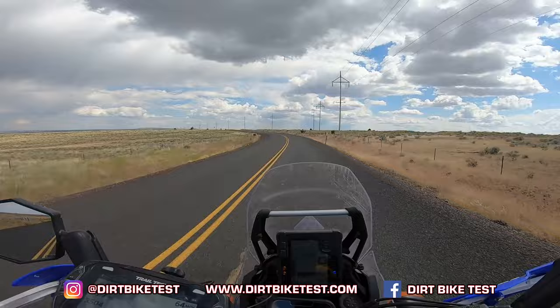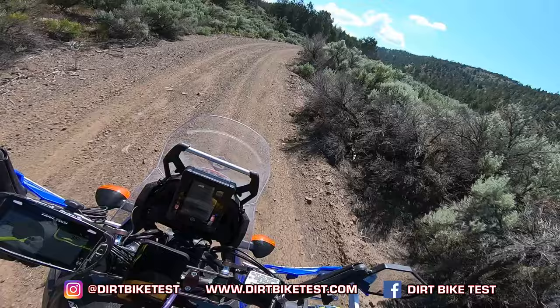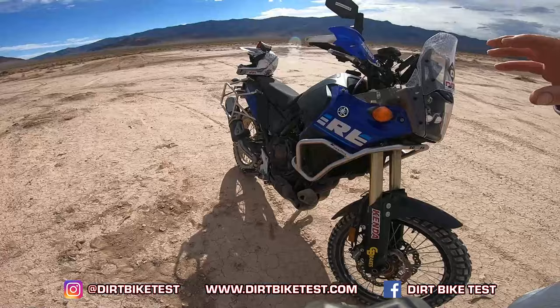Like all of our stuff so far on the Ténéré, it matches — this bike is exactly what you expect it to be. But I'm going to go over the modifications I've done and tell you where we're at.